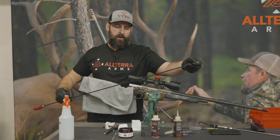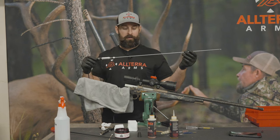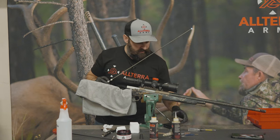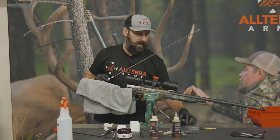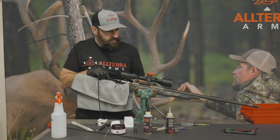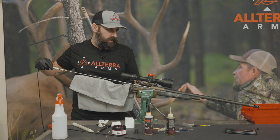We're going to run the bore scope back in. These bore scopes are really cool — we use it on every single rifle we build for inspection. It's a Teslong Wi-Fi bore cam. What we should see versus the first view is going to be less dark gray carbon and more copper — the copper that was underneath starting to show up. That's what we like to see when you get to about the last third of the bore. This area right here, the throat, is particularly important to keep carbon free.